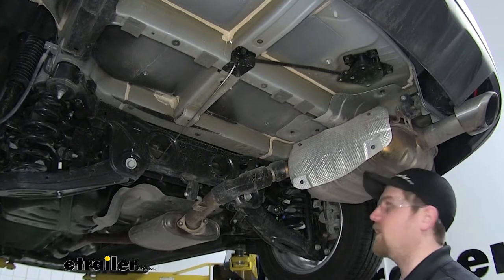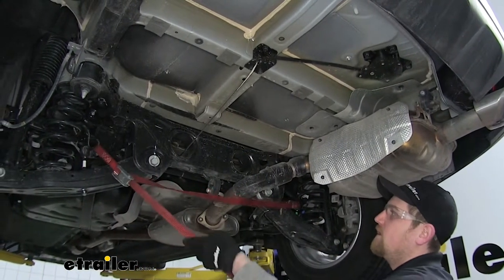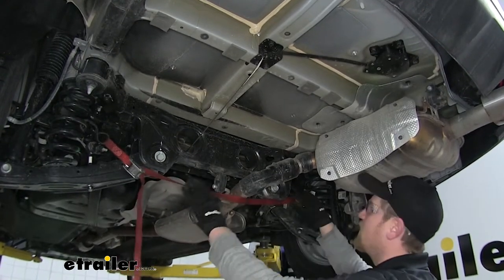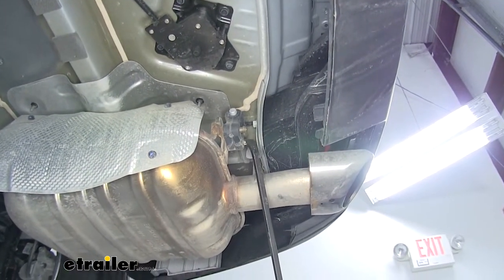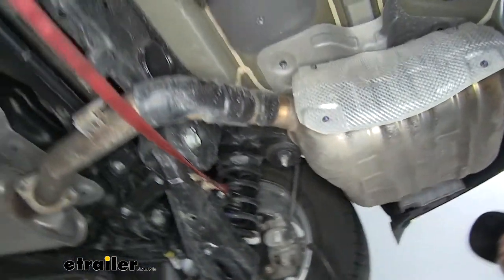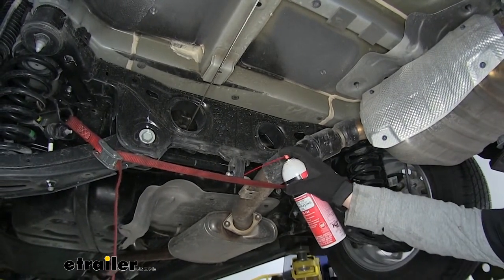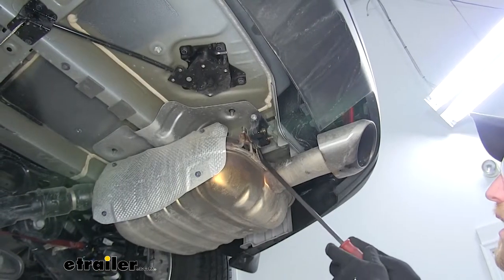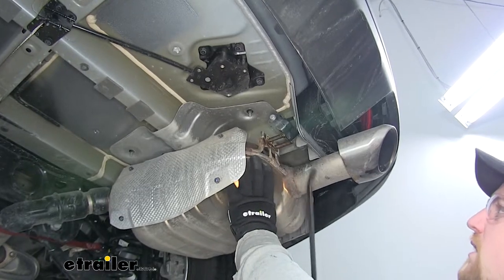For our next step, we're going to lower the exhaust. It's a good idea to use a strap so that when we take the exhaust off of its hangers it doesn't come flying down — this will help support it. We're going to remove three exhaust hangers: the first one is right here on the back of the muffler, the next one is on the back side of the muffler, and the next one is right here in the center of the vehicle. It makes it a little easier to use some spray lubricant on the hangers. You can take a pry bar, get behind the hanger, and carefully pry it away to remove it from the exhaust.